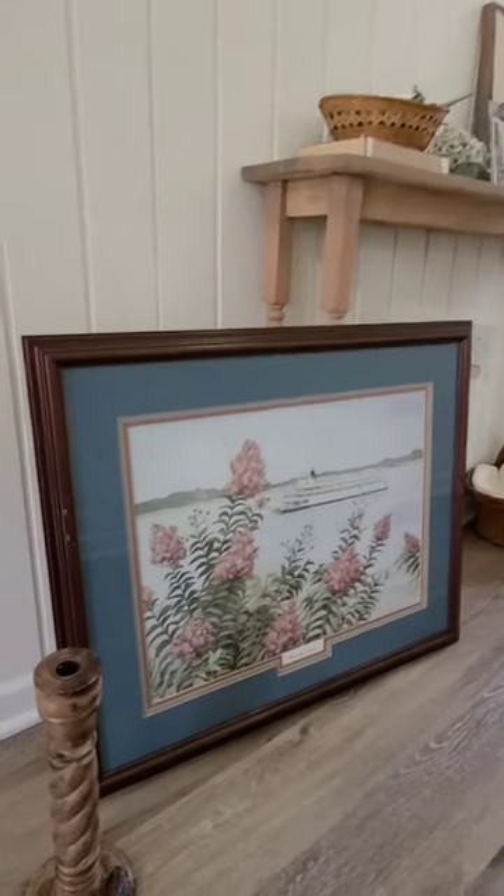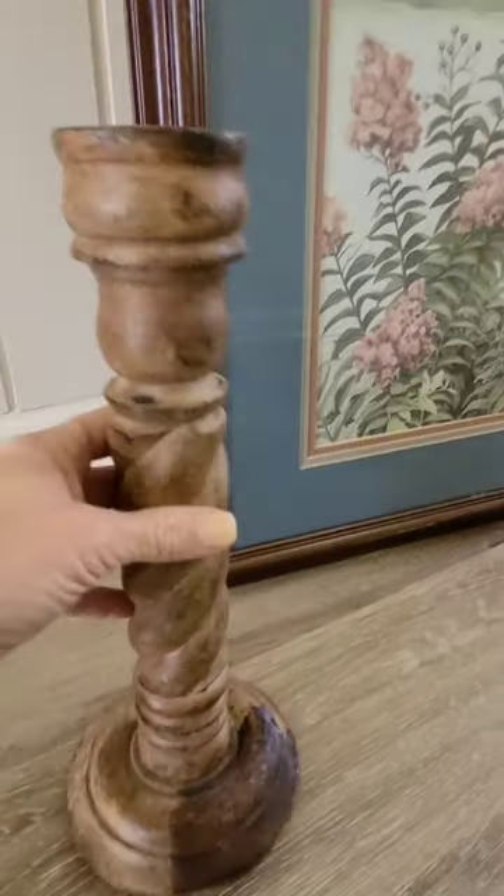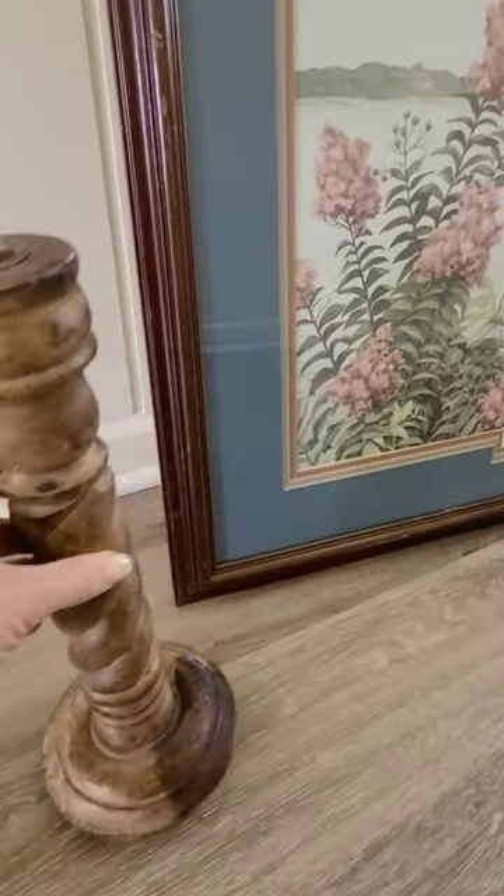Today, I went thrifting at the Little Church Thrift Store and found two items. I love this wood twisted candlestick — it is absolutely gorgeous.